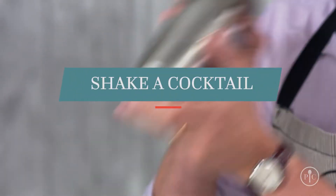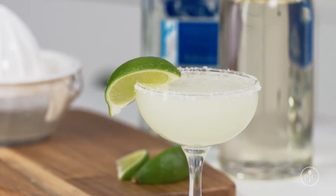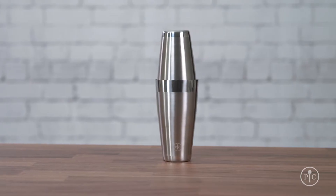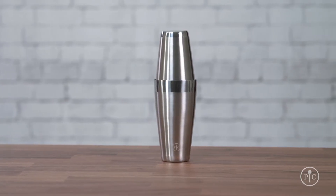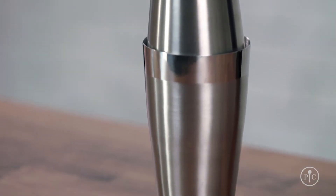First things first — you shake a cocktail when you want to combine alcohol with another liquid like fruit juice or syrup. Take a margarita for example: it has lime juice, simple syrup, and tequila. Our premium cocktail set comes with a Boston shaker, which has a small cup that fits upside down in a larger cup to form a seal. Other shakers with the strainer and cap as part of the lid can be really hard to remove when the shaker gets cold, but ours is always easy to open.